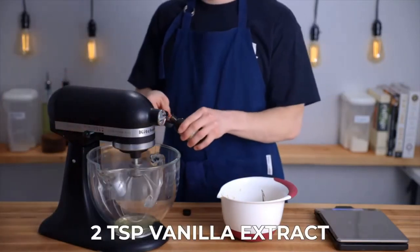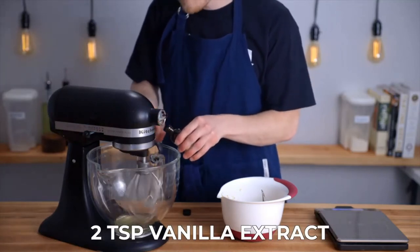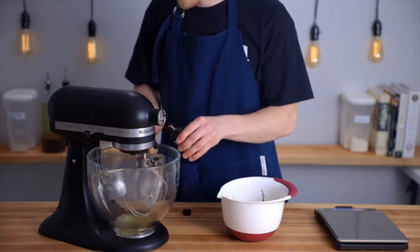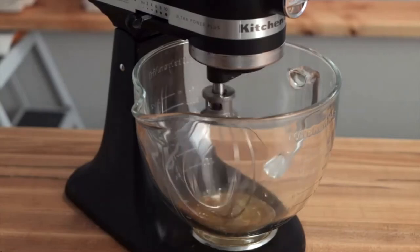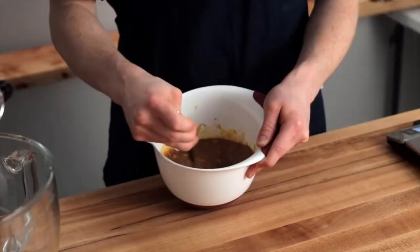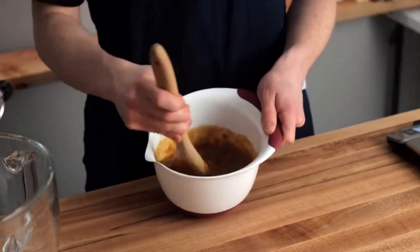As you start whipping, add two teaspoons of vanilla extract. This way we can just let the whites whip as we prepare the rest of the ingredients. If you don't have a stand mixer, you can definitely do this using an electric hand mixer or just whisking by hand. We'll need to whip the egg whites to firm peaks, so starting on a low speed helps bubbles start to slowly develop, leading to a more stable structure. Once the egg whites are fully whipped, stir your banana mixture until it's thoroughly mixed and set that bowl aside.